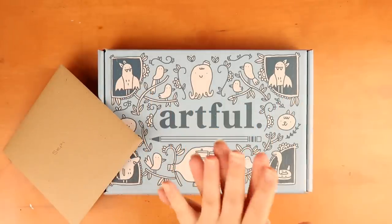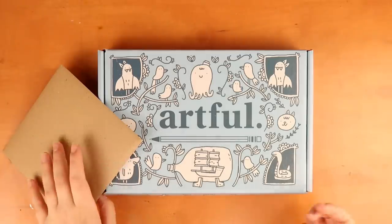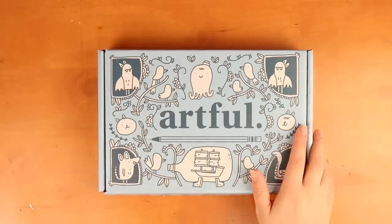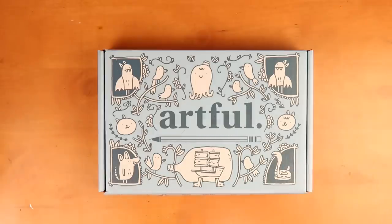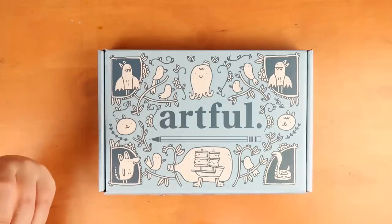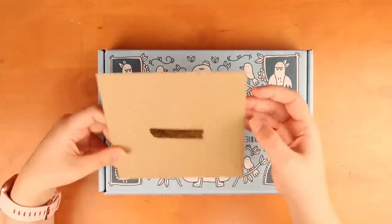Hello everybody and welcome back to The Average. Today I'm testing out this new subscription box from Odia. It's called Artful and it looks absolutely beautiful. I can't wait to open this. I've been really excited to start, and I've just been waiting to film this with you guys so let's get into it. They've started rolling out a subscription service for art boxes so I'm really excited.